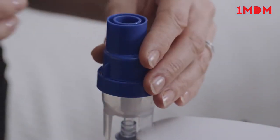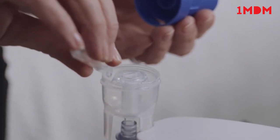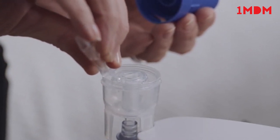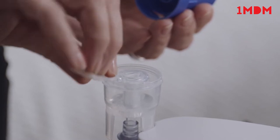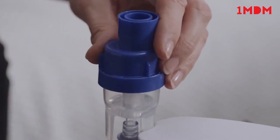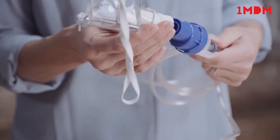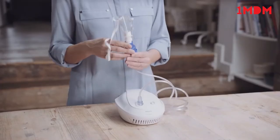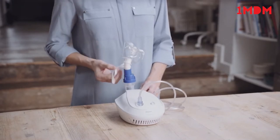When you're ready to add the medication, unscrew the top of the Sidestream Nebuliser cup and pour in the prescribed medication. The Sidestream Nebuliser cup is suitable for 2ml to 10ml doses. Screw the top back onto the Nebuliser cup and attach either the Nebuliser mouthpiece or the face mask.